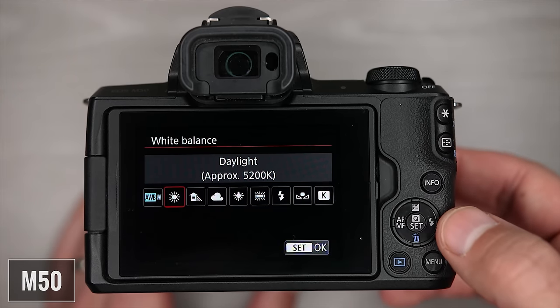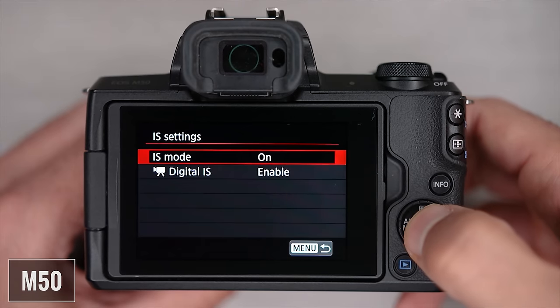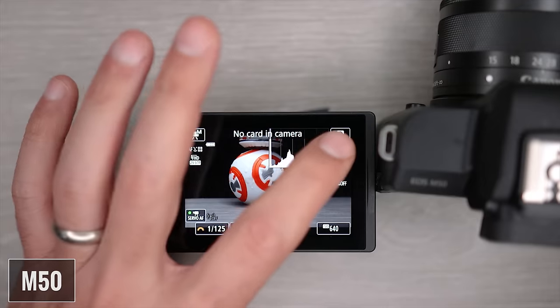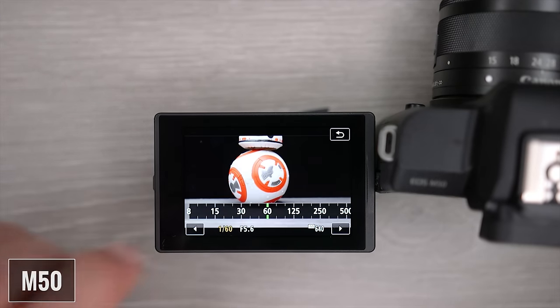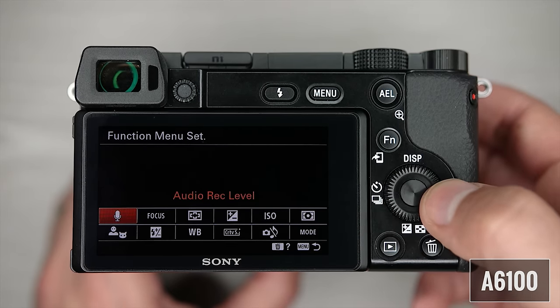I'm going to give the edge here for buttons and dials to the A6100, because having dedicated aperture and shutter speed controls provides a better shooting experience. As far as ease of use, I'm going to give the edge to the M50 — I find it a lot simpler to use. The main menu is much better organized, and I love using the touchscreen to make selections, change settings, and navigate the quick menu. It might make a better option for beginners. The A6100 has more features which by definition make it a more complex but also more powerful camera.